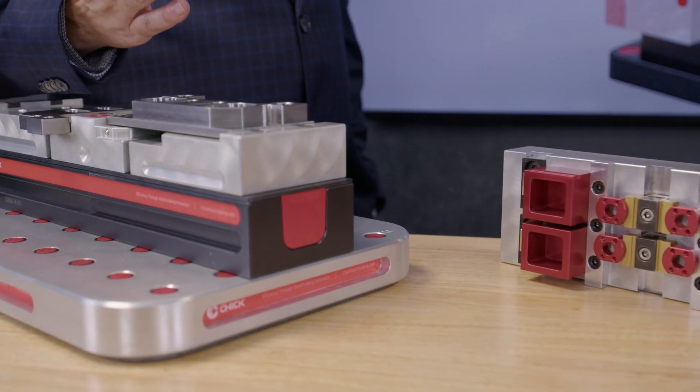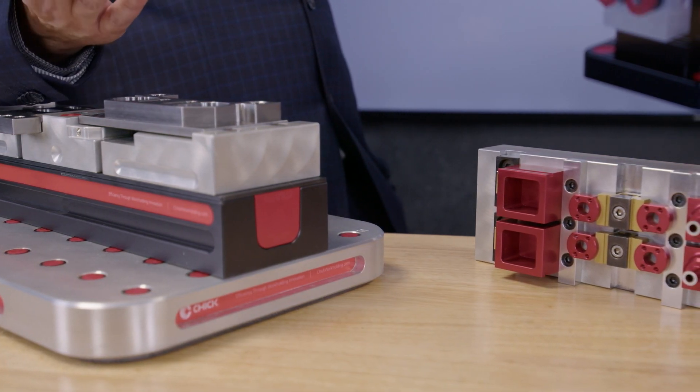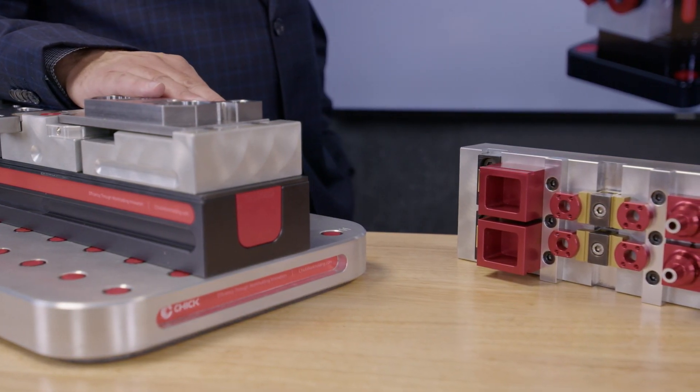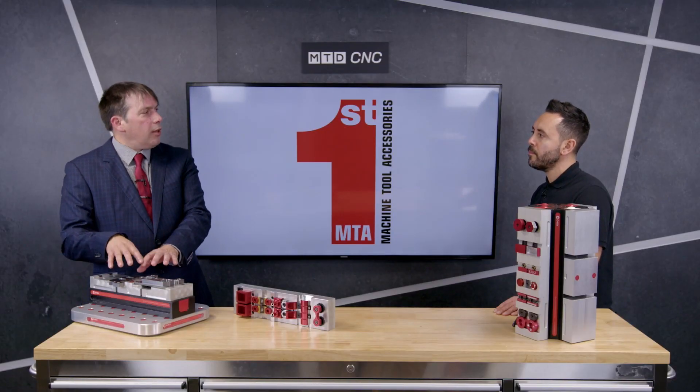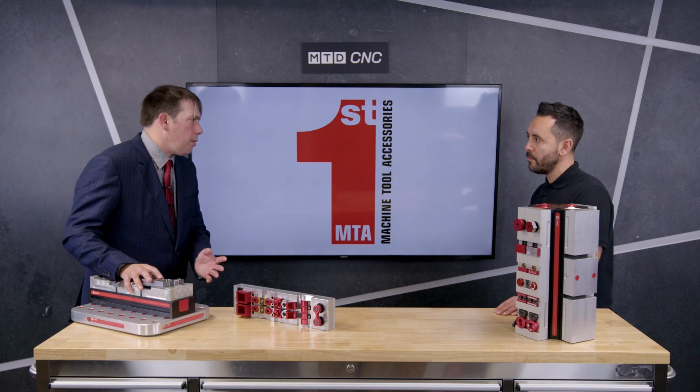This here, the Quick Lock, is the base unit of Chik. It's a three jaw system — a fixed centre jaw and two moving jaws — and that's what you use to clamp your workpieces. You machine the jaws to suit the workpiece and you can take them off and put different jaws on for different workpieces.